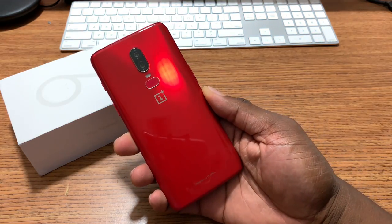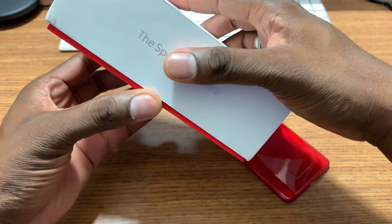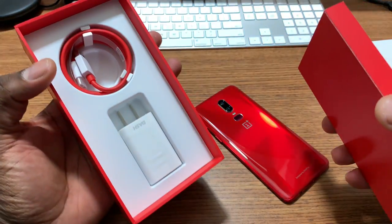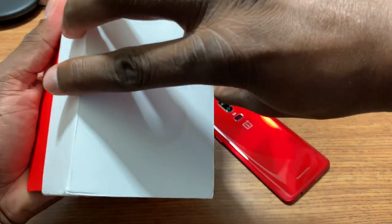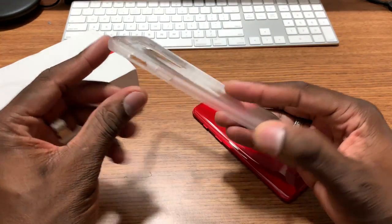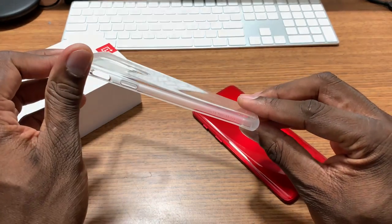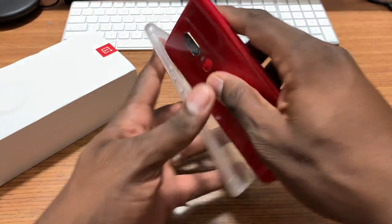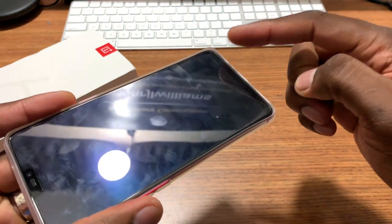All colors are available. I wanted the amber red — this is the amber red as you can see. You already know what's in the box: you get your dash charger. I'll show you the case that came with it. I've actually been using this — I took it off, but this is the case. It looks flimsy but it actually reminds me of the PureGear case with the frost around the sides. You get the clear back, and it actually has lip protection. It also has a screen protector, but I'm going to take that off.